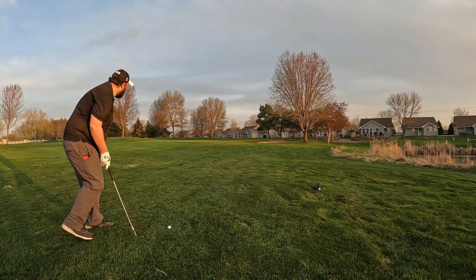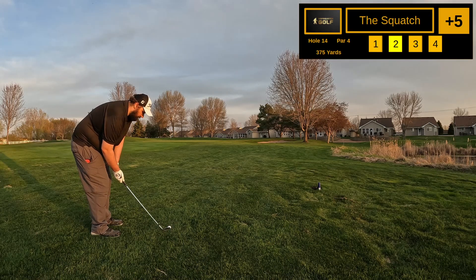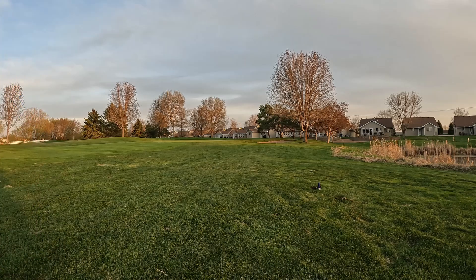Five over after two — not how I wanted to start this challenge with two water balls, but I really piped that one down there, so hopefully we can make a birdie to make up for it. Pin's on the front of the green, about 20-30 yards out. Got a 60 degree in hand, trying to land it just short and get it to stop. Really nice shot — I'll take that any day of the week, probably 15 feet. Landed a little too short but not bad.